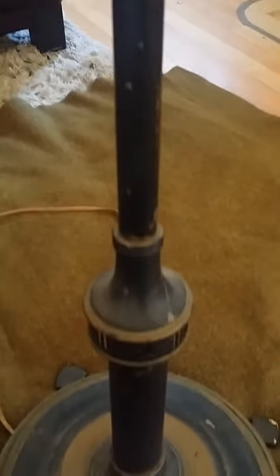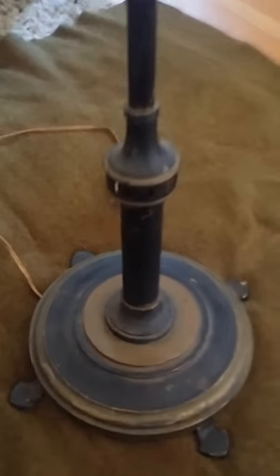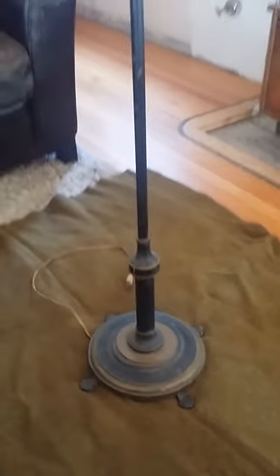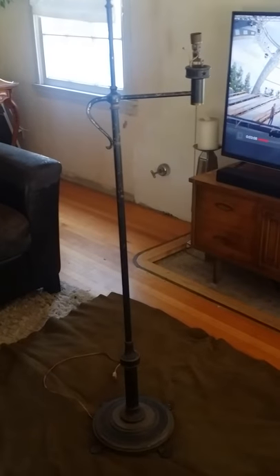The chain pull — lamp is missing all the wiring. So that's what I'm attempting now: to rewire it and prep it for the guys at the shop so they can put on some sockets and pull chains for me. It's amazingly and deceivingly heavy.